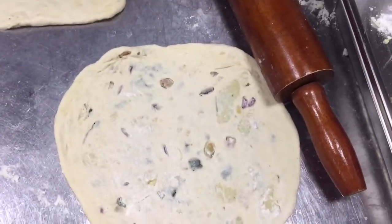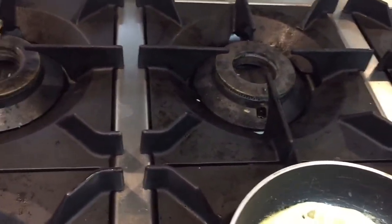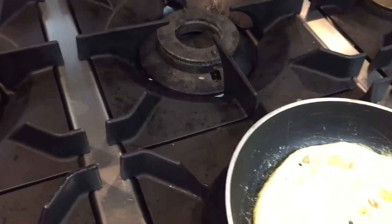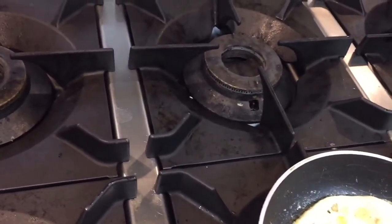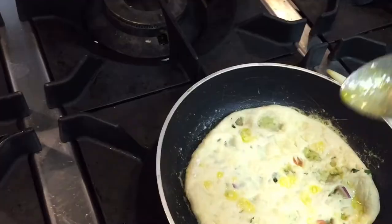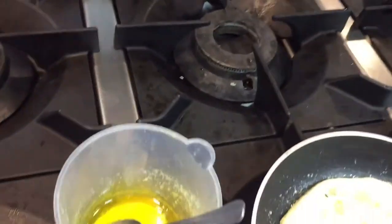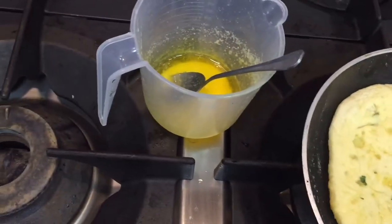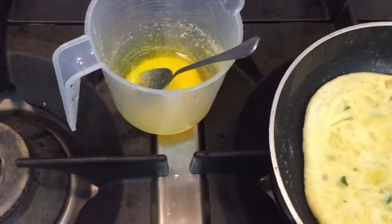I placed the dough on the fry pan and will cook it. Put a little butter on the upside of the paratha as well. When this side is cooked, flip it — the color should be a little golden. I put butter on both sides and will show you when it is done.